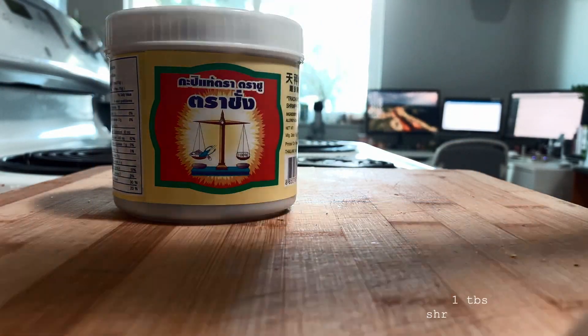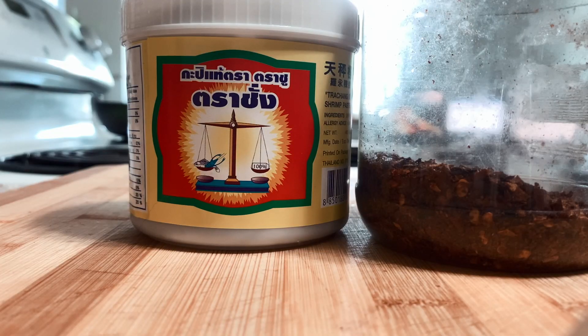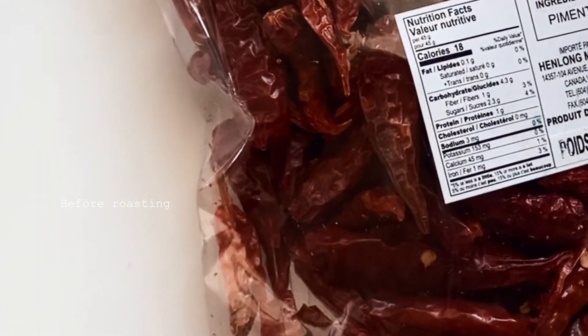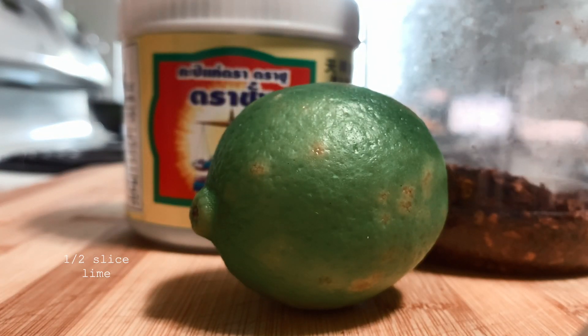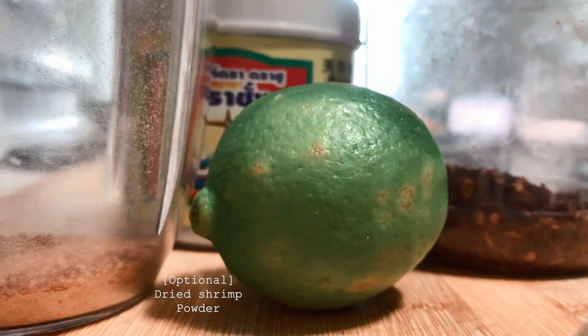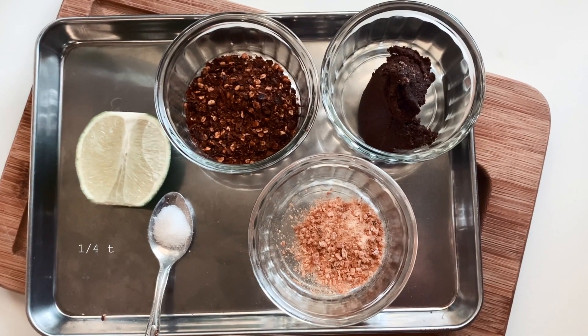A few main ingredients we'll be needing are, first and foremost, shrimp paste. Then we need roasted red chilies — we do it at home. This is the type of red chilies that we use, just pan roasted on the stove. Next we'll need lime, and this is a must! The next ingredient is completely optional: dried shrimp, which I've turned into a powder. And now we have all our ingredients, including salt.